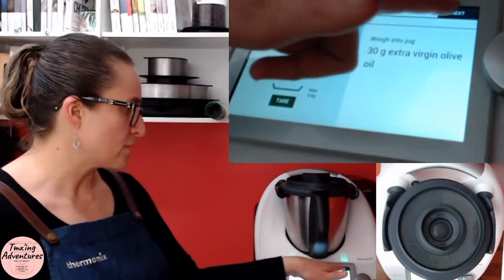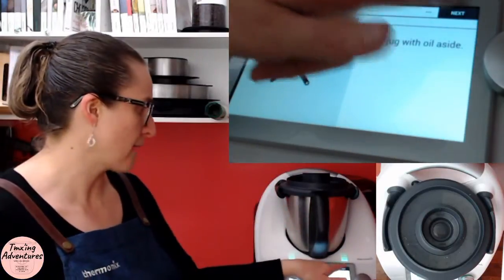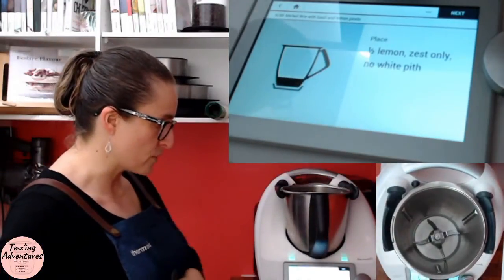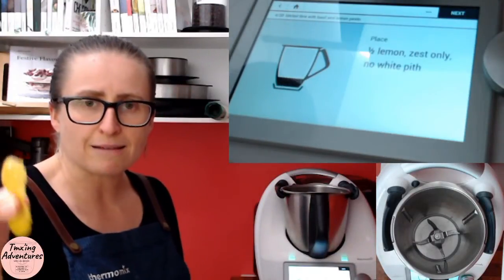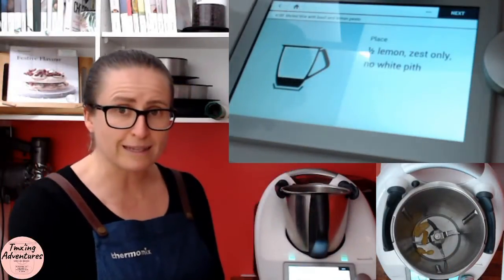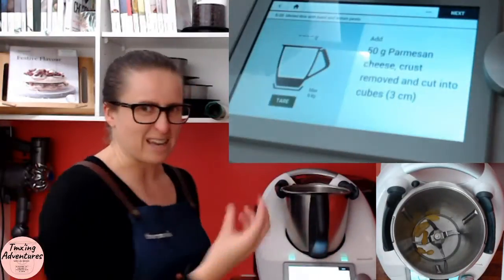So I need to know later on that I need 15 grams of oil that I'm going to weigh in at the end — I'm not going to worry about dirtying a jug doing that. But if you've got a TM31, you'll need to do that. First things first: half a lemon, zest only, no pith. To do zesting in the Thermomix, we literally get our peeler and peel strips of lemon — I've got four little strips here. Don't go too deep with your peeling otherwise you get that bitter underneath bit — you don't want that in your yummy pesto.